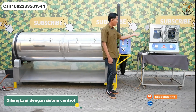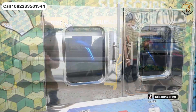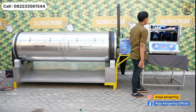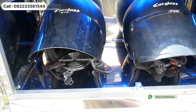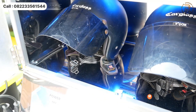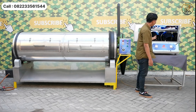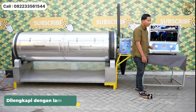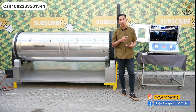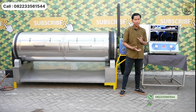Untuk mesin pengering helm, bagian luarnya dilengkapi dengan sistem kontrol dan kaca di bagian depan, ada 2 kaca dan 2 handle. Bagian dalamnya terdapat 2 tungku. Bagian atas dilengkapi dengan pengering sepatu berkapasitas 2 hingga 3 pasang, bagian bawah untuk 2 helm. Terdapat lampu UV di bagian atas yang berfungsi untuk mensterilkan material yang dikeringkan, baik sepatu maupun helm.